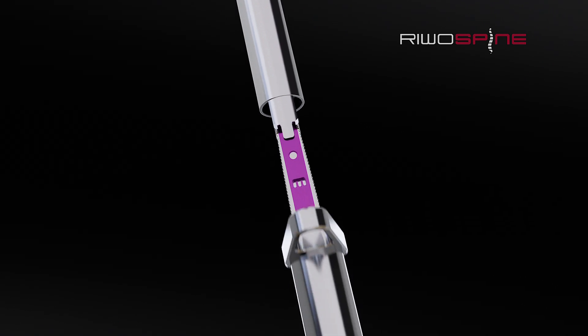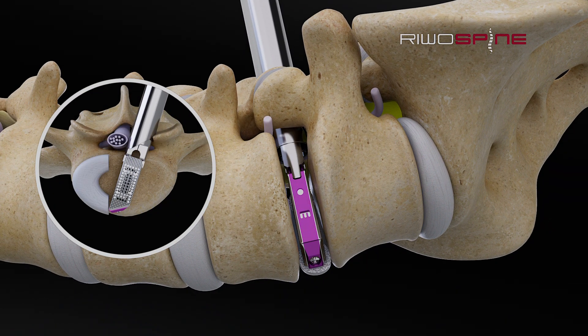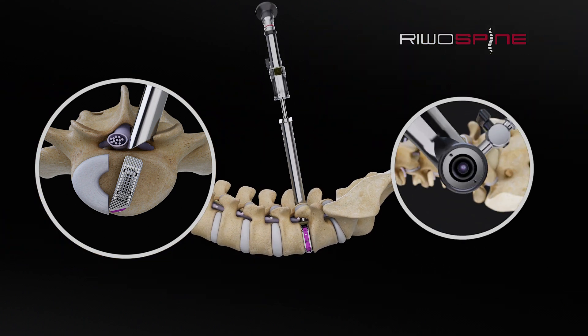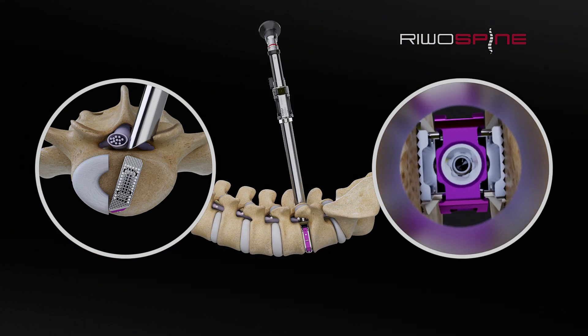The selected expandable cage can now be placed in the disc space. The correct position is approved by x-ray control. After placing the cage, the surgeon can now expand the cage to fill the disc height and create stable support. For final inspection, the endoscope can be inserted again to check the position of the cage.